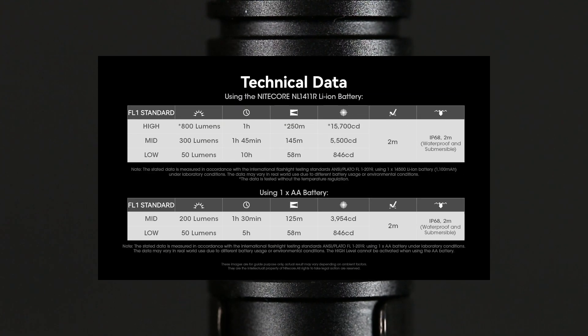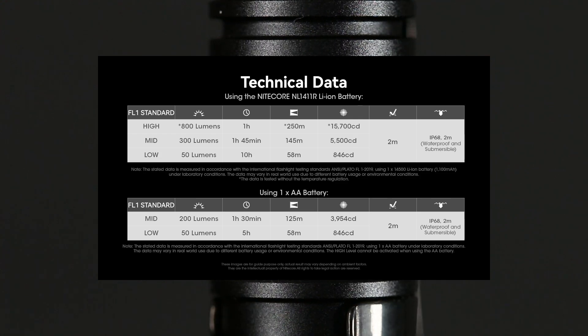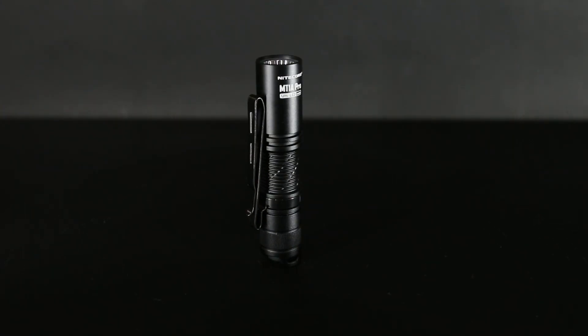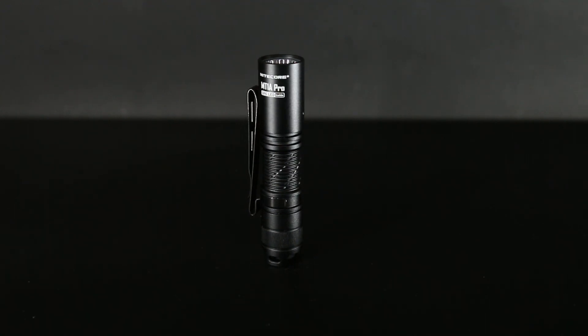I'll throw up the two ANSI sheets so you can pause and take a look at all the different power levels for each type of battery. The MT stands for Multitask, and is described as a must-have for beginners. This is a great all-around flashlight for enthusiasts and newcomers alike.